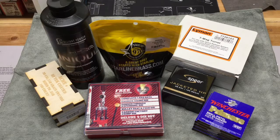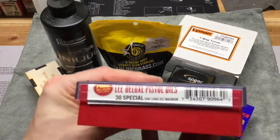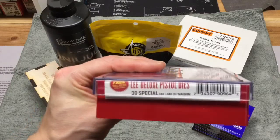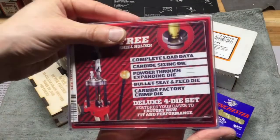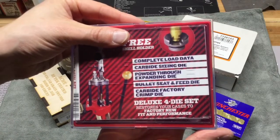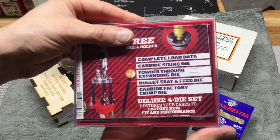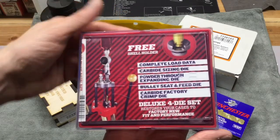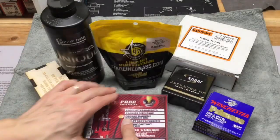So I did pick up dies — a set of Lee dies. Got these from Brownells. They had 10% off and free shipping on a couple of these things on the table. This is their Deluxe Pistol Dies set. It has the carbide sizing die, power through expanding die, bullet seat and feed die, and then a separate carbide factory crimp die, which I was really excited to have — to do a separate crimping operation instead of combining.